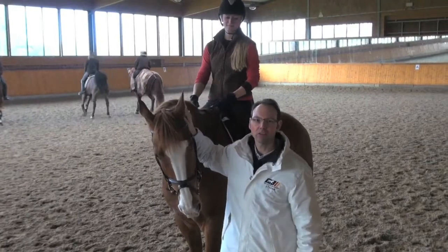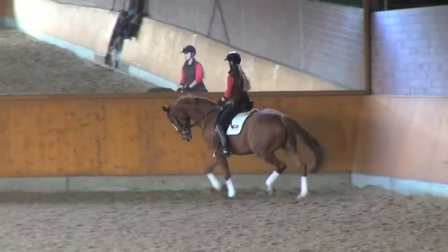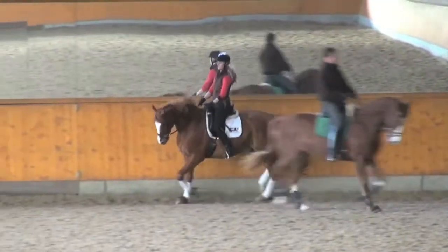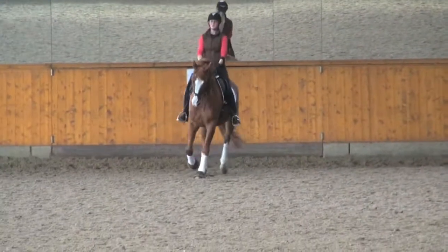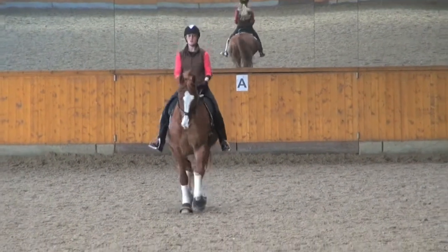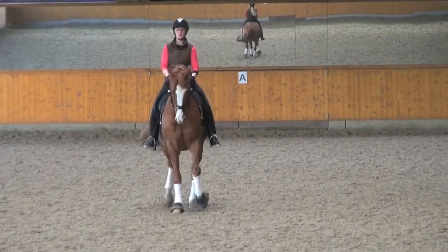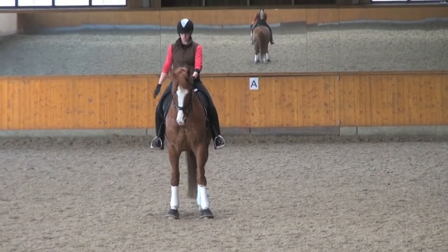This is Alissa and she will show you how to ride the medium class dressage test with her horse, Poker Face. A: enter in working trot. X: halt, salute. Proceed in collected trot.